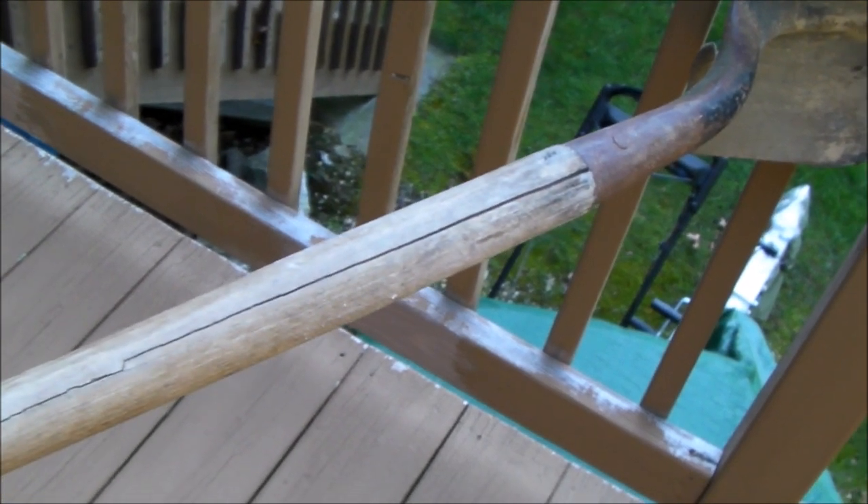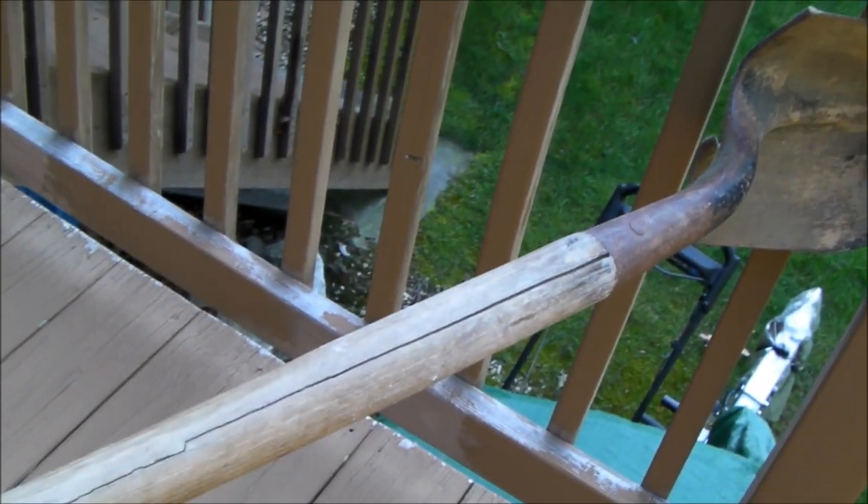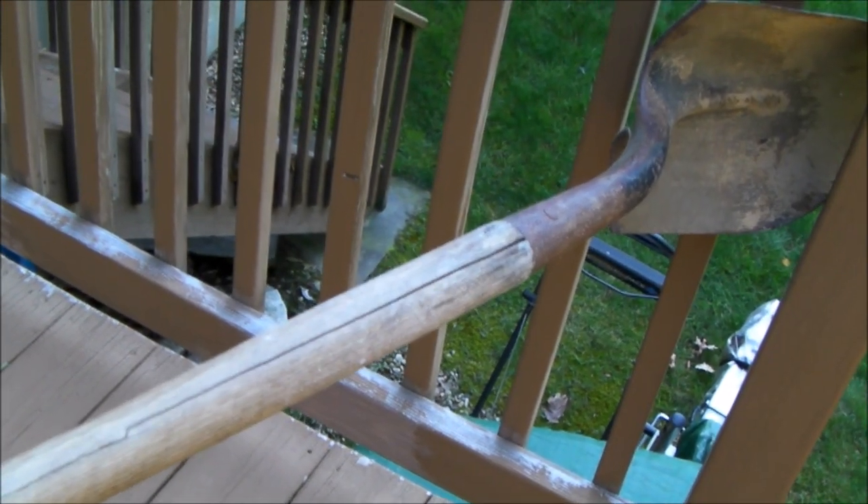Hello everybody. I have this shovel here and you can see that the handle is getting ready to split. I almost broke it, and I'm just too cheap to put a new handle on it. So I thought I'd share with you just a couple ideas that I have about how to fix it.